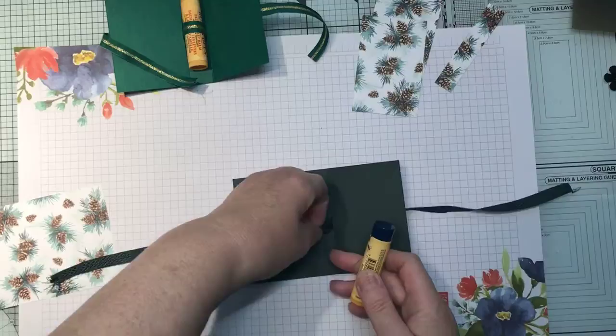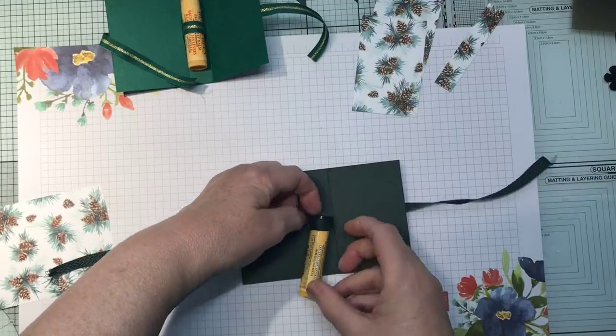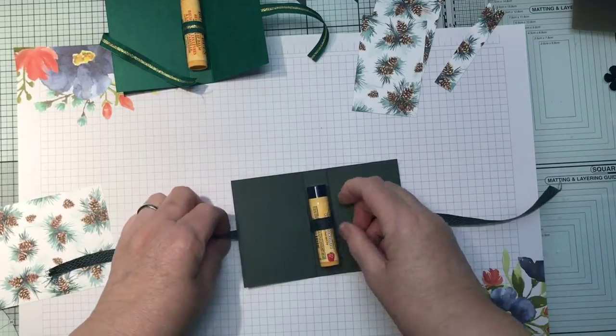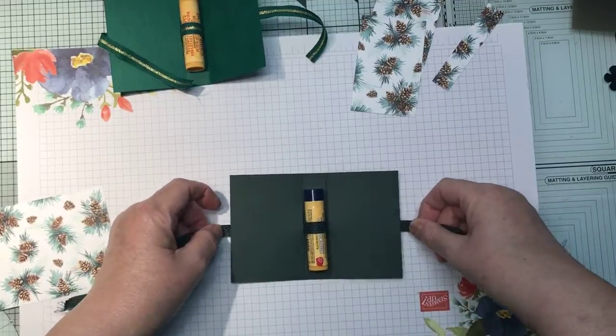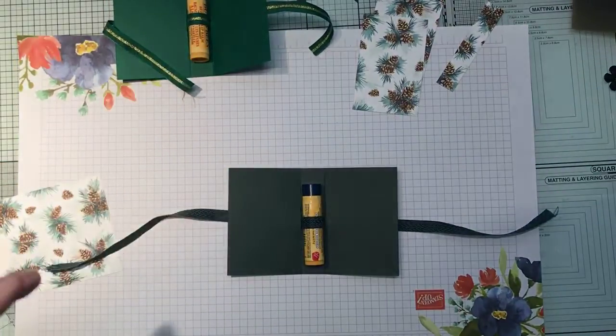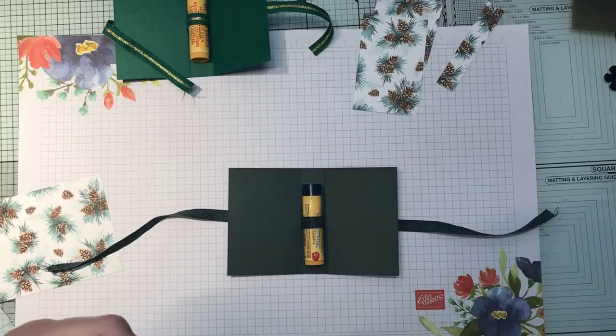Then what you need to do is pull it there and put your lip balm, lipstick, or whatever you're going to be sending to someone, and pull the ribbon tight. On the one I did before it actually moved, so I'm just going to use a couple of glue dots to hold the ribbon in place before I put my designer series paper on. I do apologize if you can hear a screaming child — I've got my window open.